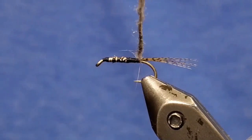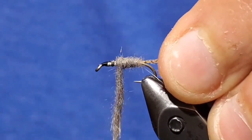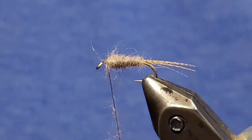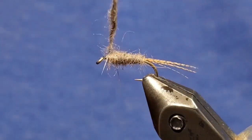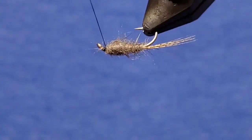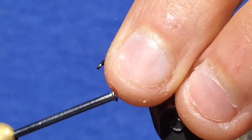Position your dubbing right up against your hook and start making touching wraps up towards the eye, making sure it tapers towards it. You might need to add some more dubbing, especially when you get past that wire, as you need to build up that little bump to get it down towards the eye. Once you reach the eye, go ahead and make a nice little thread head.